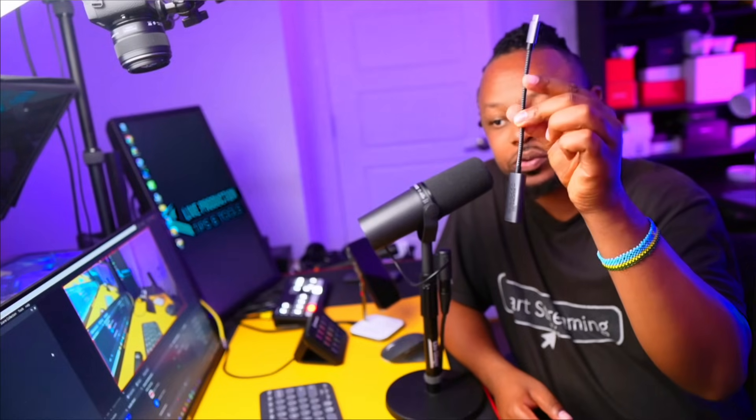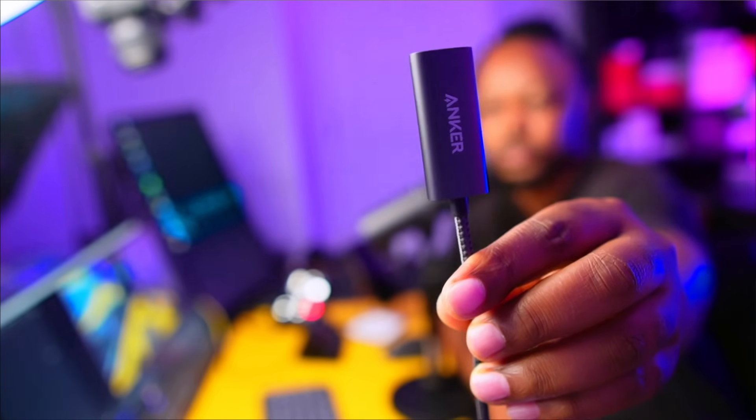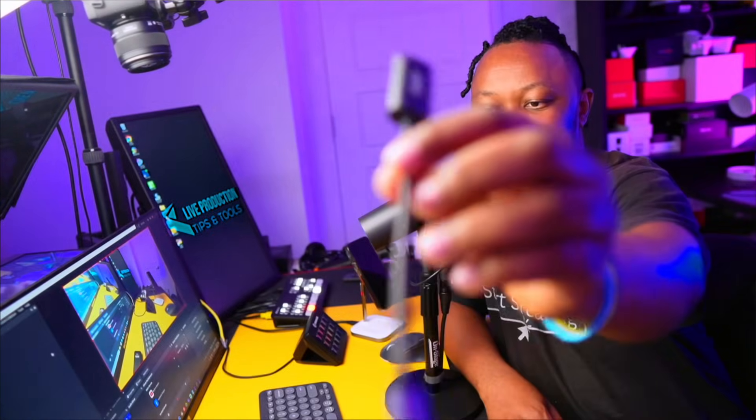The first thing you need is the DJI Action 5 Pro — I'm assuming you already have it if you're watching this. Second, because this camera only has one USB Type-C port, you're going to need a small adapter: a USB Type-C to HDMI female adapter. One side is HDMI female and the other side is USB Type-C.